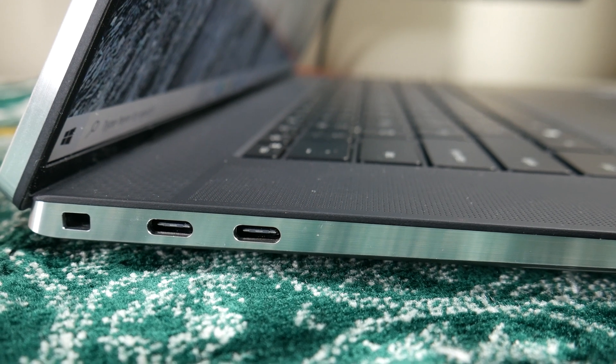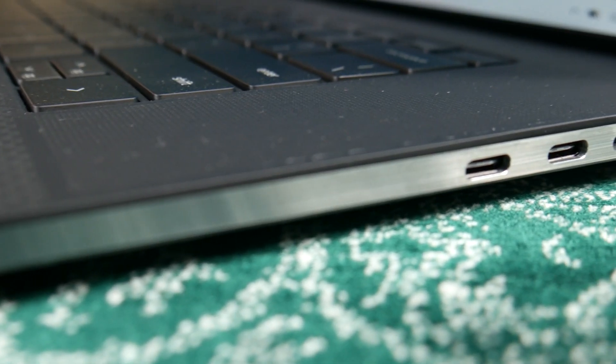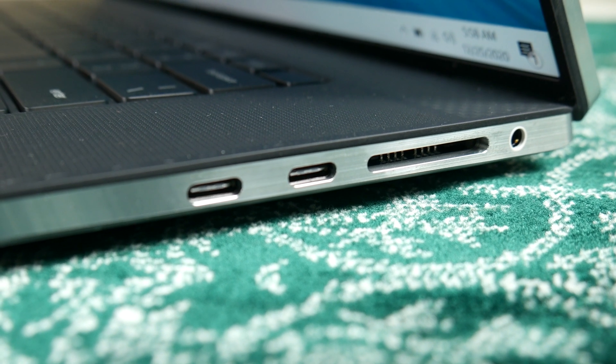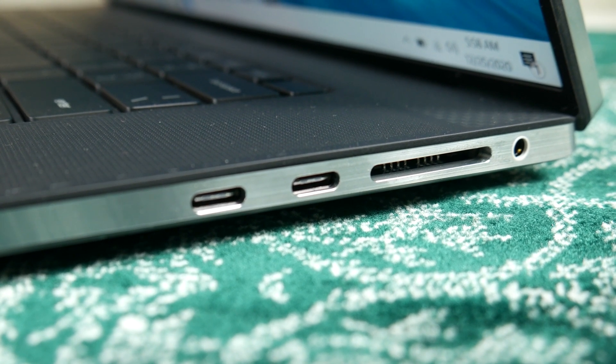One downside is that this laptop has fewer ports — similar to Apple MacBooks, it relies on USB Type-C. It has 4 USB Type-C ports, of which 3 are Thunderbolt 3 supported. An external dock can be used for USB Type-A access. On the left side, we also have an audio combo jack and a full-size SD card reader — very useful for content creators.